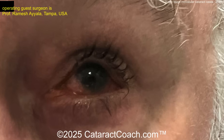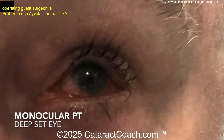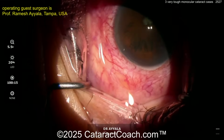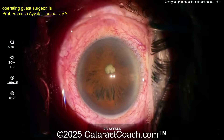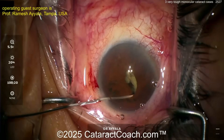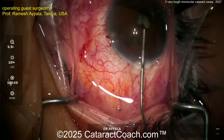14.5 millimeter nanophthalmic monocular patient. Look at that deep-set eye — 14.5 millimeters. Look at the irregular-looking iris and the tiny pupil. This is just stressful looking at it. So there's the paracentesis — trying to break some synechiae that are there.